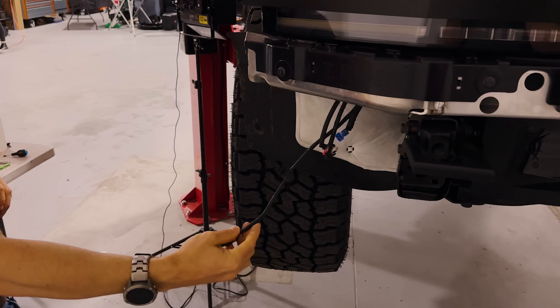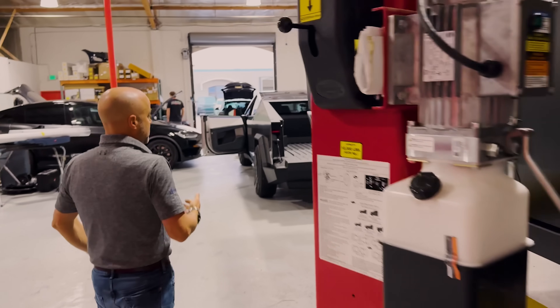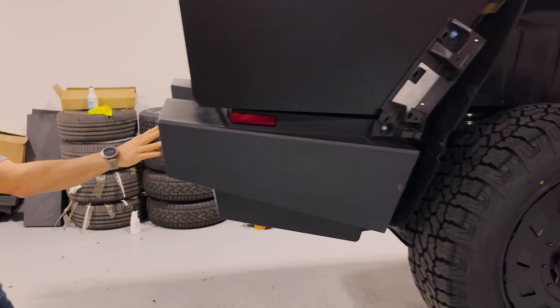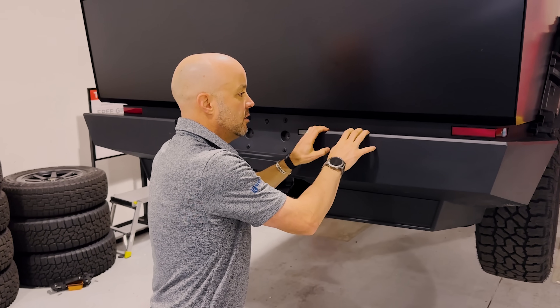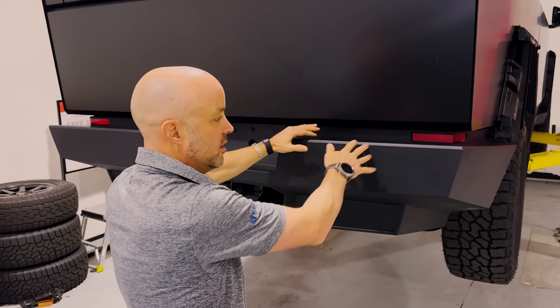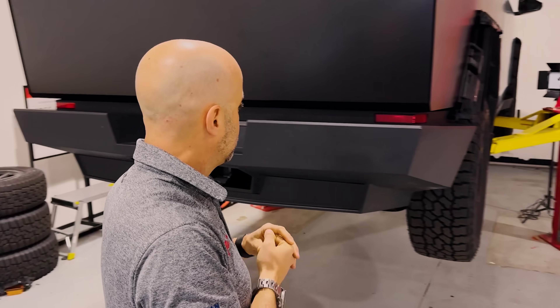Let's take a look in the back. We've already put the rear bumper cover back on, but before we put it on, it's really the same as the front — it's just a cover. We'll make some step pads up here, and this is obviously part of our aftermarket bumper plan. Let's go up.